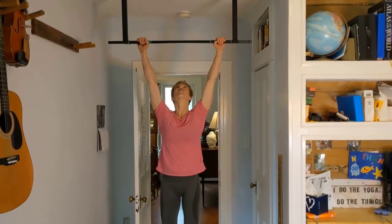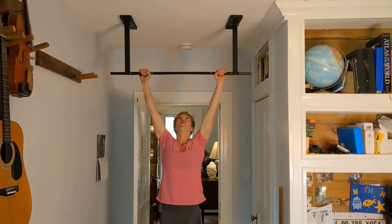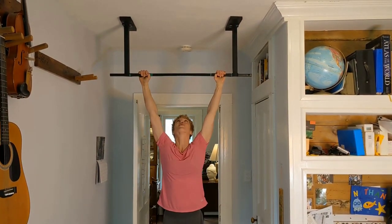Staying in shape is a lot easier if you've got access to workout equipment in your home. My wife and I make a point of doing a few pull-ups every time we enter or exit this room, and we end up doing way more pull-ups than we otherwise would.